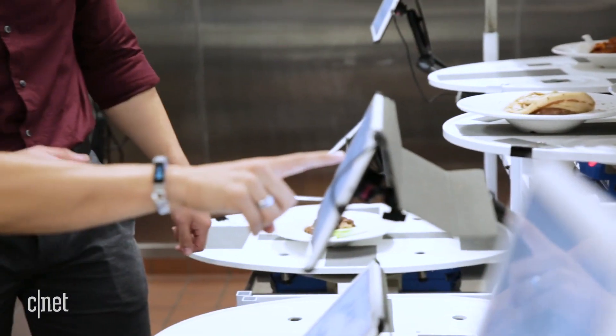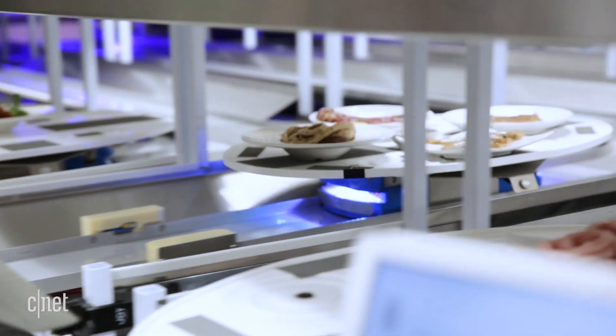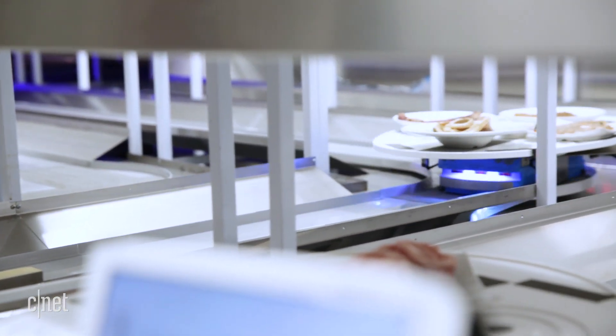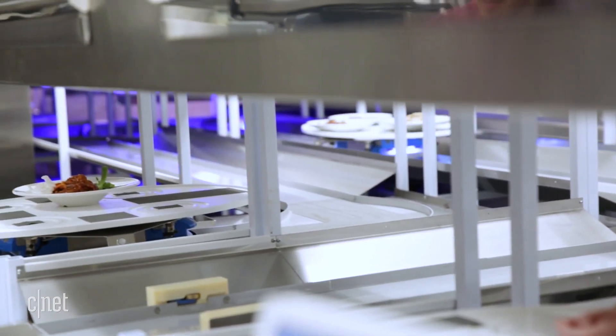We just go here, hit table 52, just tap 52. Once you tap there, all you have to do is wait a few seconds, tap that, and it will be on its way. Give it a little love tap — all right, let's go check it out and see where it ends up.